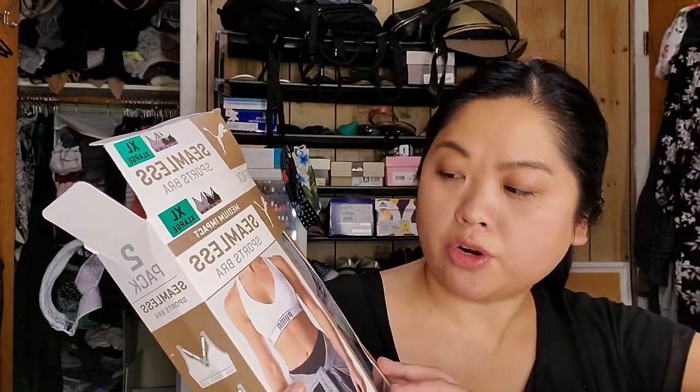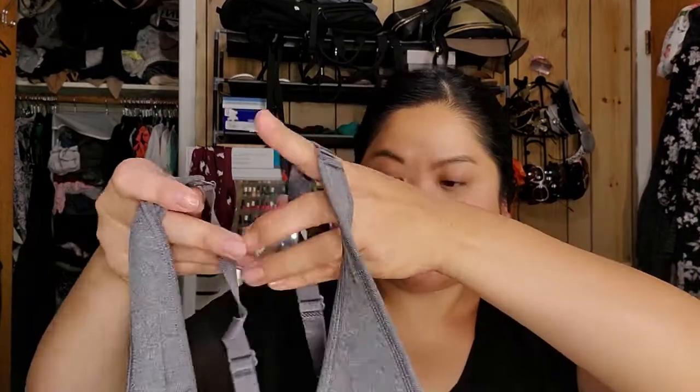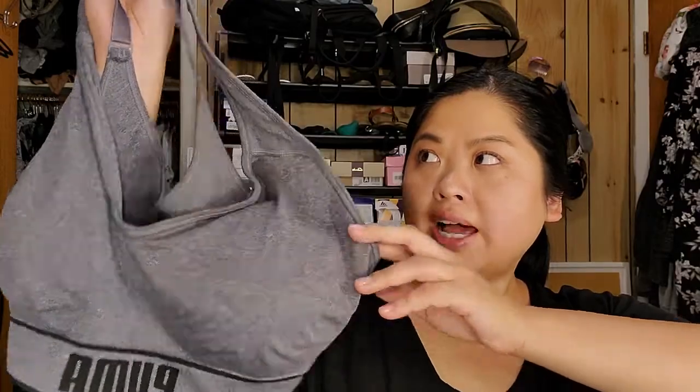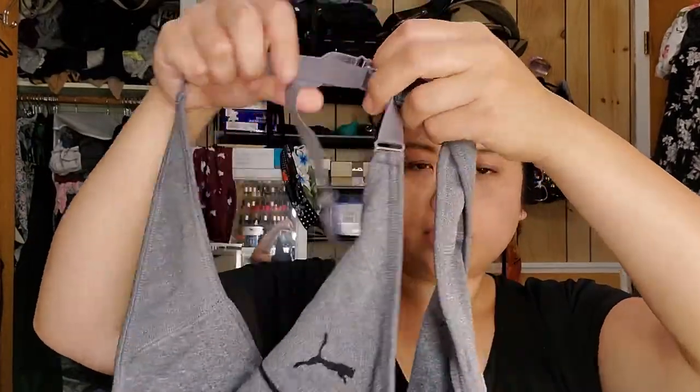Next is a sports bra from Costco. It is by Puma — the two-pack medium impact seamless sports bra. I wear sports bras primarily to go to sleep in over my PJs. I just feel more comfortable sleeping in it. I have several from Macy's, the Calvin Klein brand, and they're just so comfortable, but they're showing their wear and tear. So I decided to get another set. These were $9.99 for two from Costco and the reviews were amazing. They're full coverage, the straps are adjustable, it's a racer back, and it's moisture wicking.